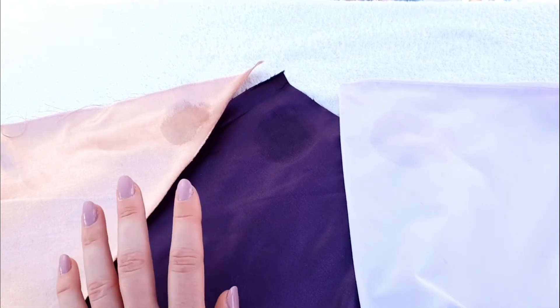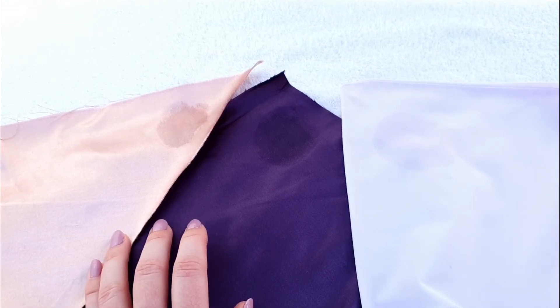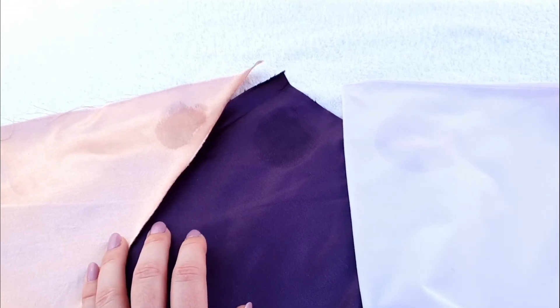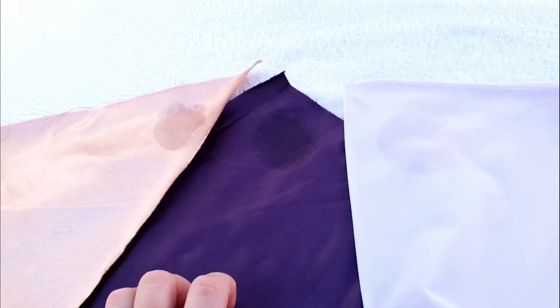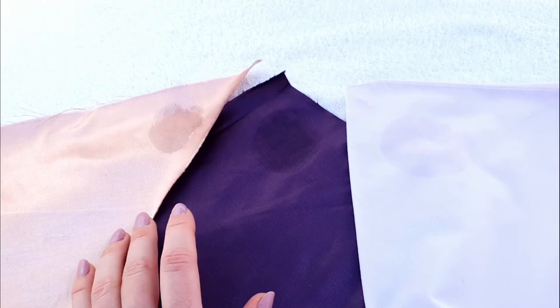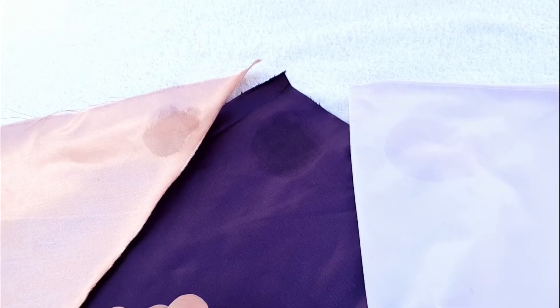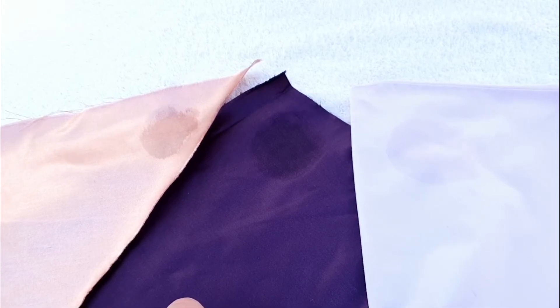Watermarks therefore can become an unavoidable foe for those in the stitching community. This tip may also be of interest to those of you who, if you're anything like me, might have a tendency to drop toothpaste down your favourite satin top when you're already dressed in the perfect outfit, so hopefully this will be helpful to you if either of those cases apply.